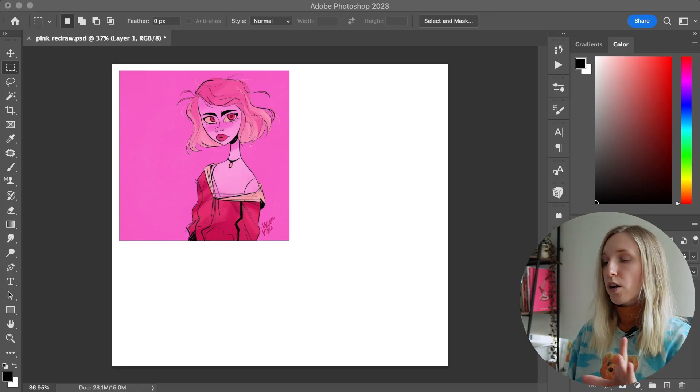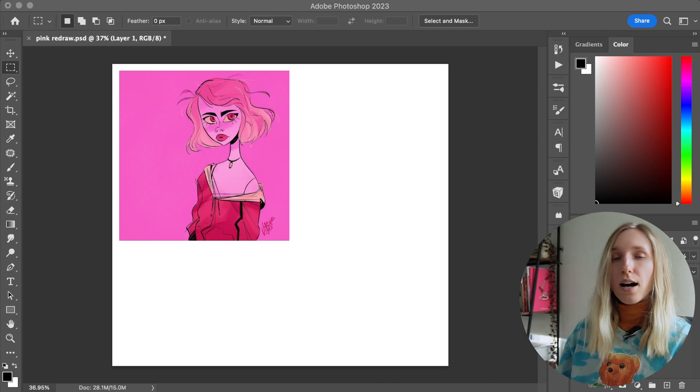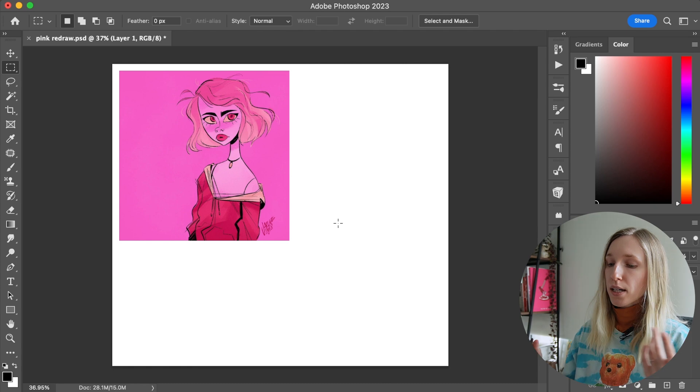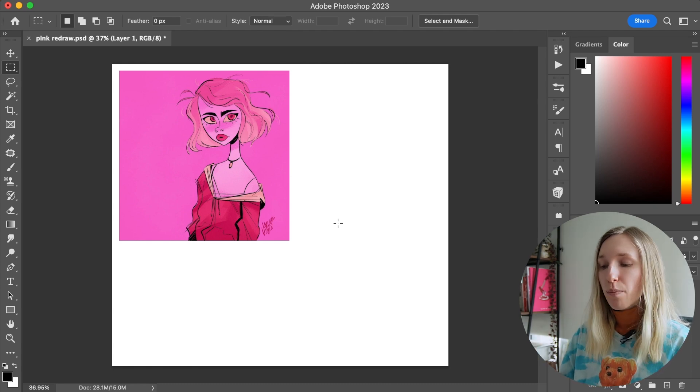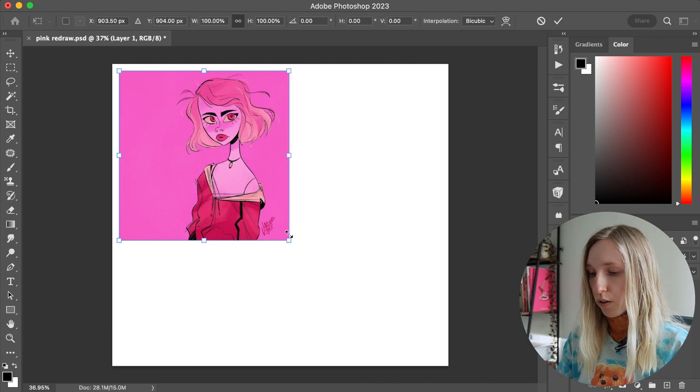Before we get started, this video is sponsored by VEC, but more on that later. So the drawing I decided to go with today is this pink, simple, waist-up of this character. I decided to go with this one because I like the colors. I know I could do a better job — I can make it a little more spicy. So I'm going to put this in the corner of my screen.